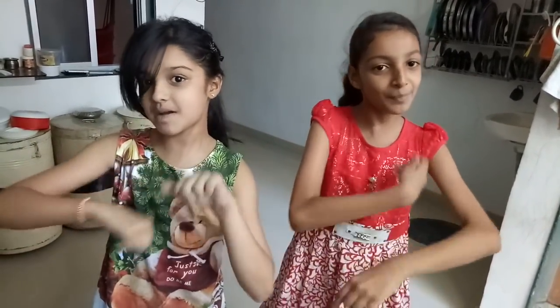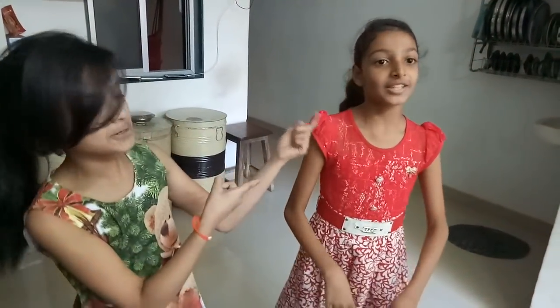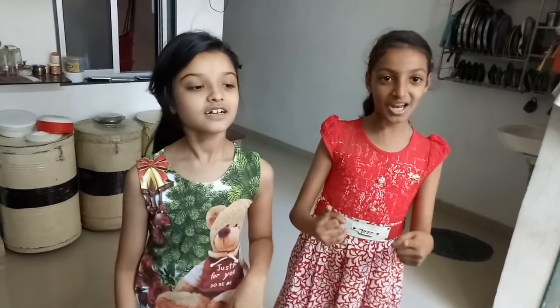Hi guys, welcome to a Baba Marsh Party Challenge. So today we are going to do a challenge, and that challenge she will tell you. The challenge's name is Maggie Challenge. So let's get started.